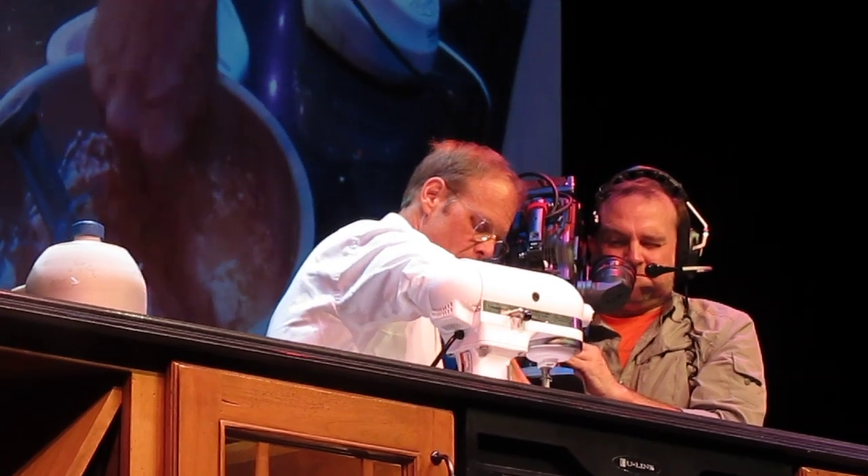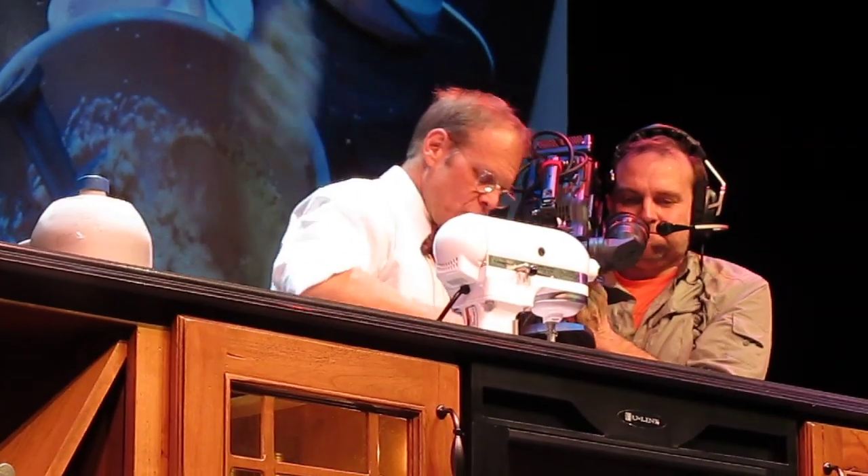So here we have, ladies and gentlemen, instant Bellini sorbet.